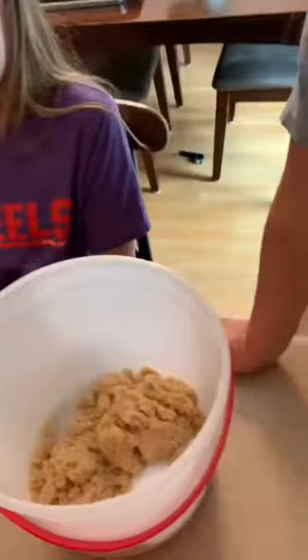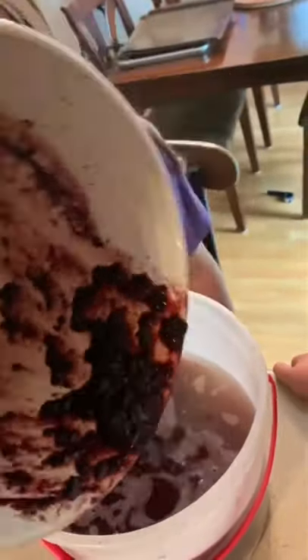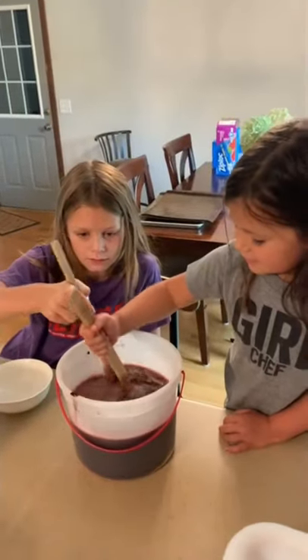So let's start the process. Do some salt, some brown sugar, some water, fresh picked blackberries. Then we mix it up, make sure everything is dissolved. Cover and refrigerate for six to eight hours.